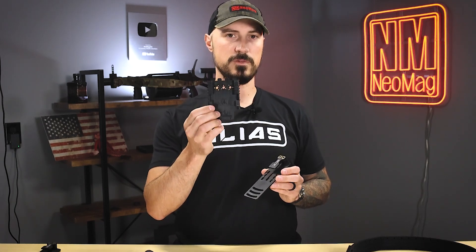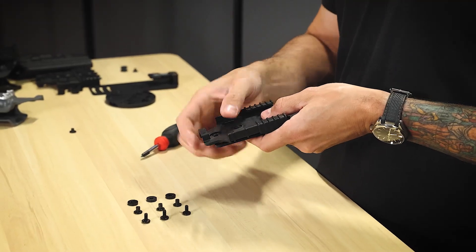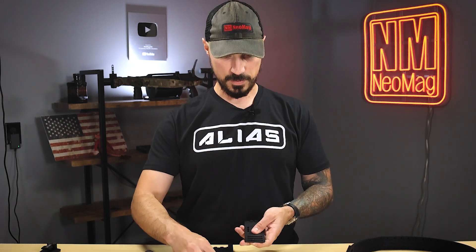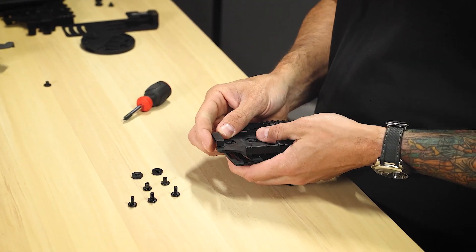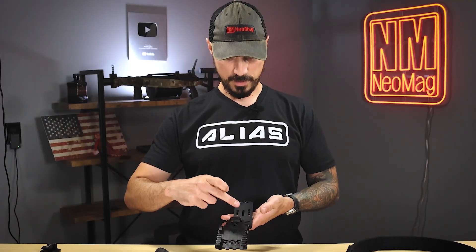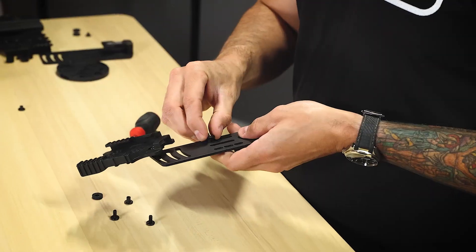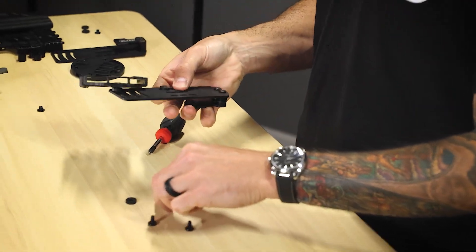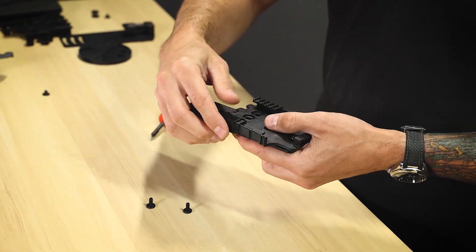The next thing we're going to attach is a SafariLand QLS adapter. I'm going to set this up in the bottom-most location. I'm going to take one of the nuts — it doesn't really matter which one you start with — and then a spacer, and then take the bolt and get it started. I'm doing the bottom one down here, going to use the bottom slots here. You can see there is some cant adjustability built in there. If you want to go ahead and try to get both of them going and hold both, that's great too.